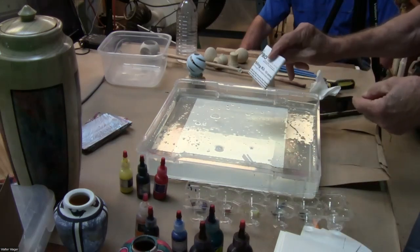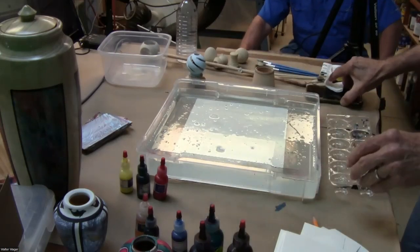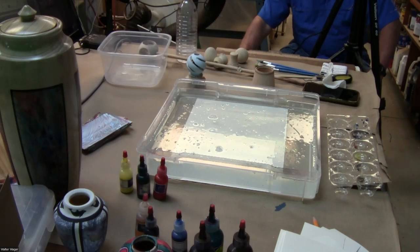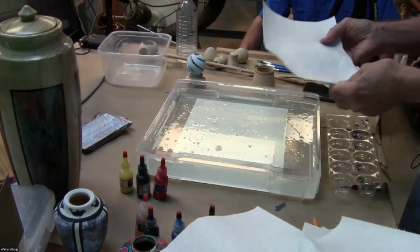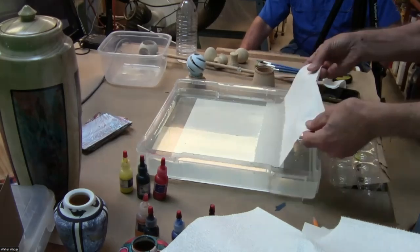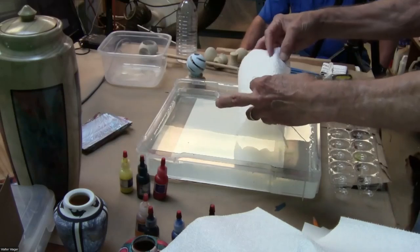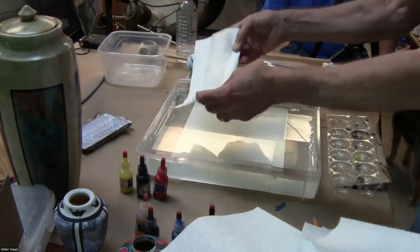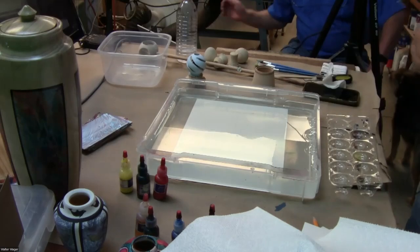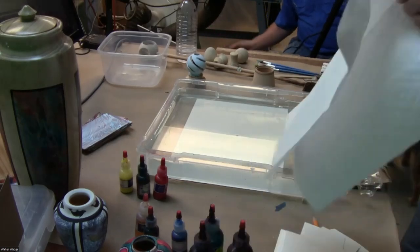The first thing you have to do is get the bubbles off the top of the methyl cellulose. I use paper towels — I found they work much better than newspaper. By the way, marbling does not like sawdust, and my shop has sawdust, so we'll talk about what that does later.